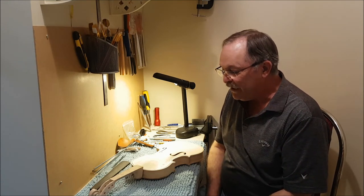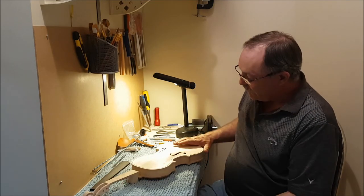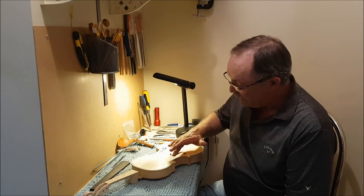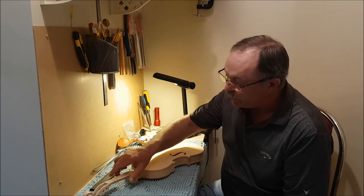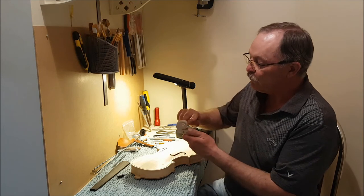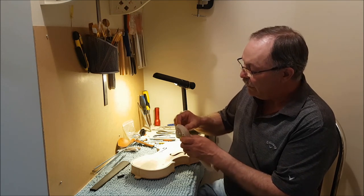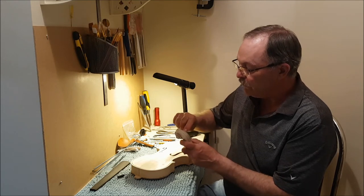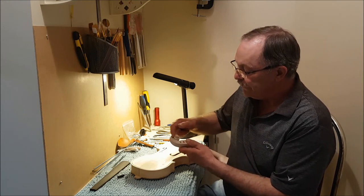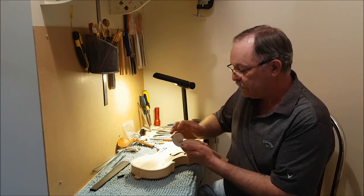I'm looking forward to the neck fitting with a bit of trepidation — it could be quite a challenge. A lot of this work is very tedious and very precise. These pieces, like the scroll on the neck, are all machine-cut and a bit rough, so I'll have to get in here with scrapers, files, and sandpaper to get it all smooth.